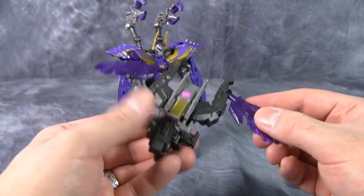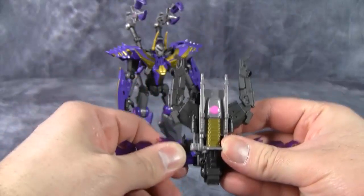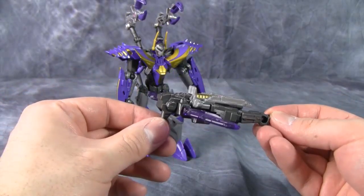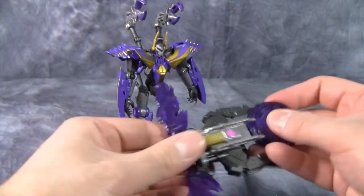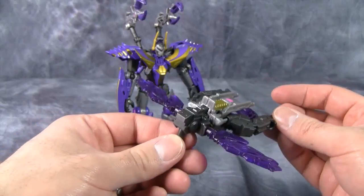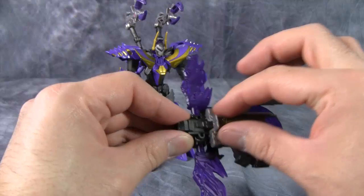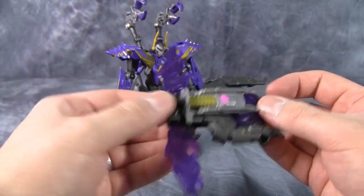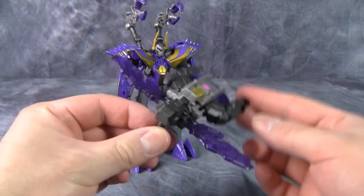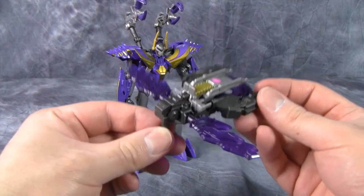One thing I didn't notice initially about the launcher is that if you take the wings and move them up to where the handle is, what you effectively have is a little bug drone — like a little grasshopper drone. I'm wondering if Hasbro did this on purpose, because here's the head of the bug drone, and you could paint little eyes on it, then here are the wings, some little legs, the back thorax, and then here's the bomb. So you don't really have a weapon but an insecticon drone that launches things out of the butt. That's actually pretty thoughtful.